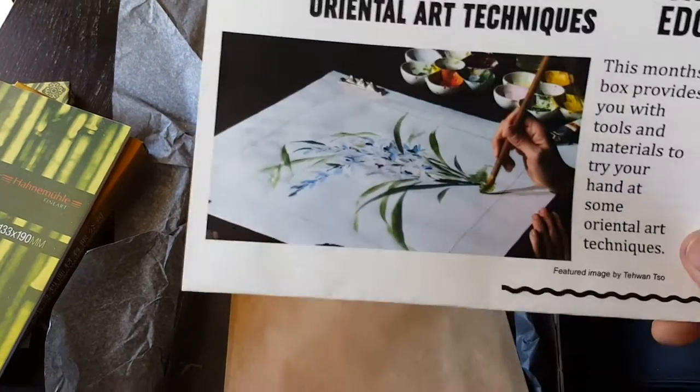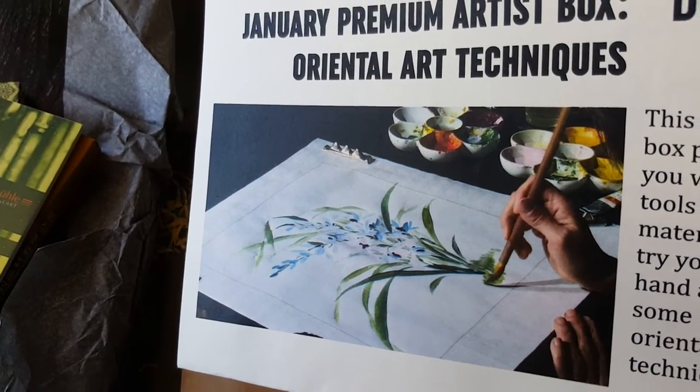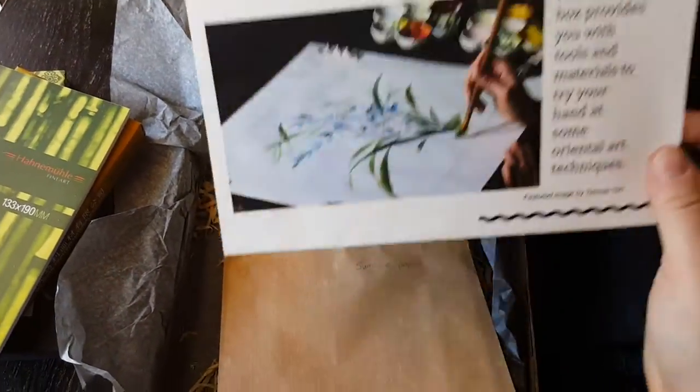I'm going to have some fun with this — and that's the picture on the insert to see what we can do. Thank you very much, Decal Edge.